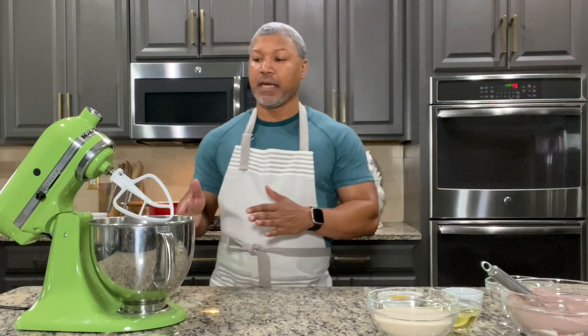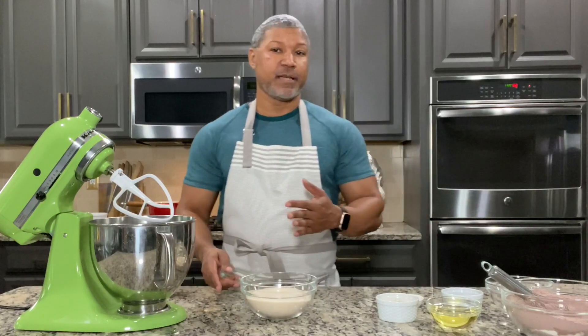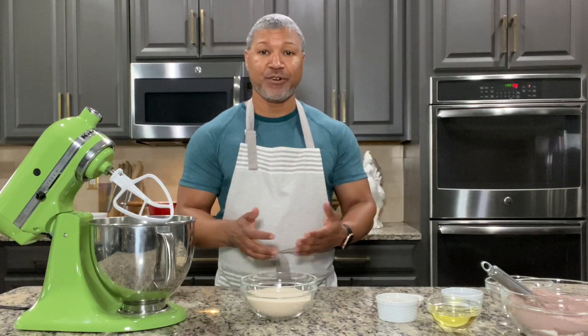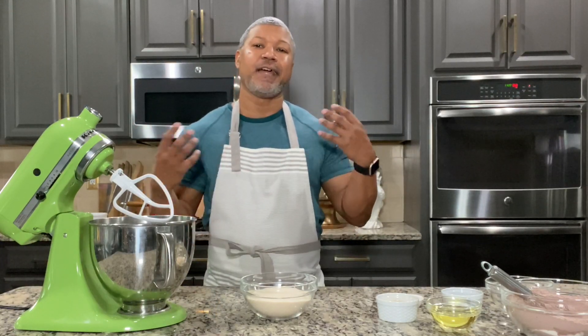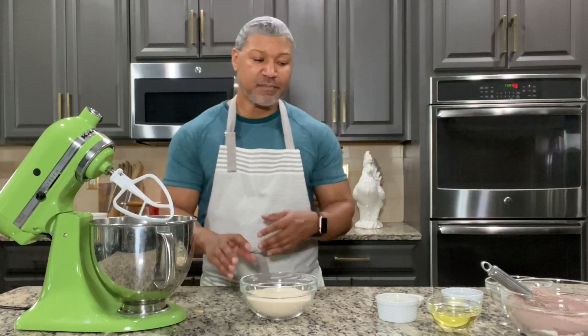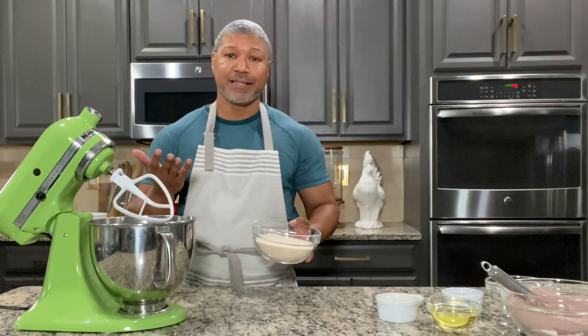Now let's start making our batter inside of our mixing bowl. The great thing about this cake is it's so easy to make. If you prefer to use a handheld mixer you can, because you're using simple ingredients — you don't have to whip butter, it just comes together very easily. I just like a stand mixer; it's my preference, but sometimes I'll whip out my handheld mixer too.